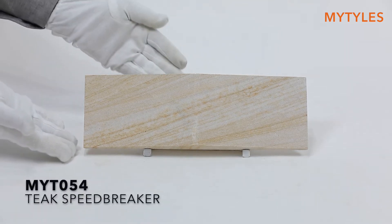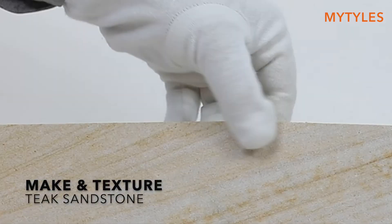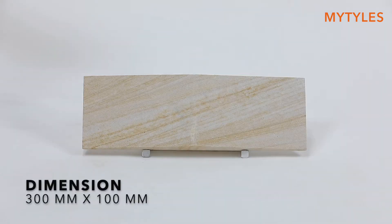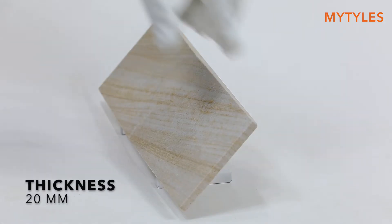Here is Teak Speedbraker from a natural stone cladding collection. It is made from teak sandstone. The dimensions of the tile are 300 mm x 200 mm, and its thickness is 20 mm.